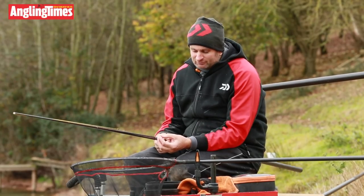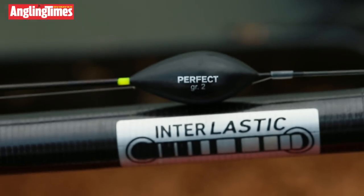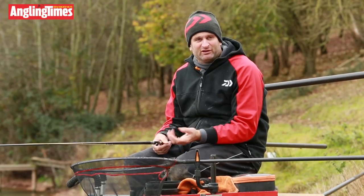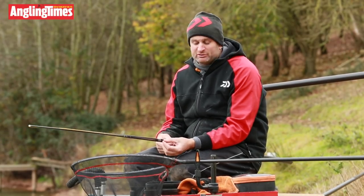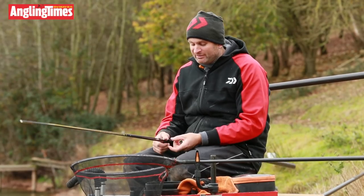The other advantage of the Gloucester is its nice thick, visible bristle. When you're fishing for lifts, you can see them that bit easier. There's nothing worse than a float with too fine a tip, particularly when you're fishing positive and struggling to see your bite. So a nice thick tip on the Gloucester — I've blacked it out as well, just so I can see it against the white background.